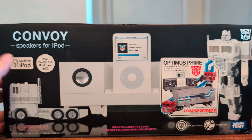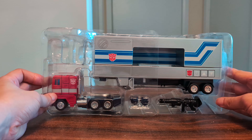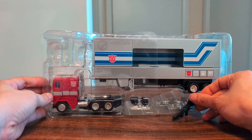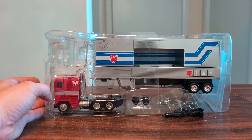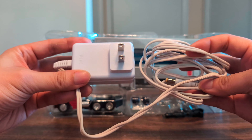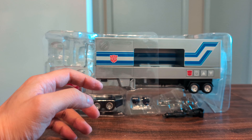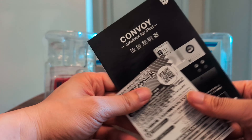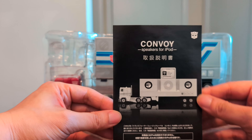Here he is. He comes in this clear plastic clamshell and he also comes with this power adapter, a promotional paper, and an instruction booklet.